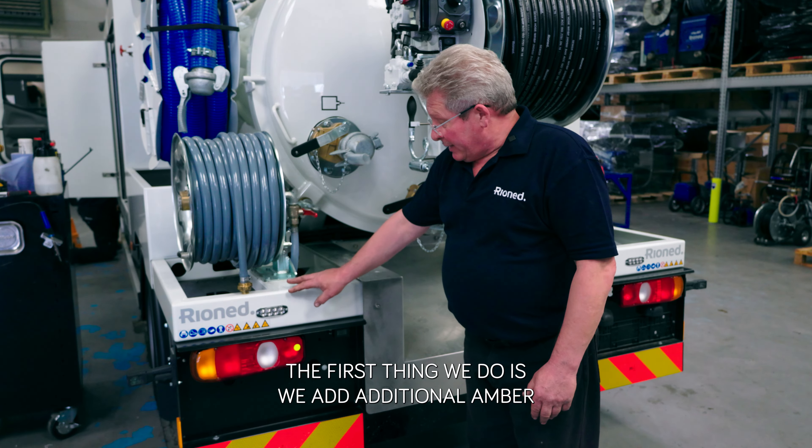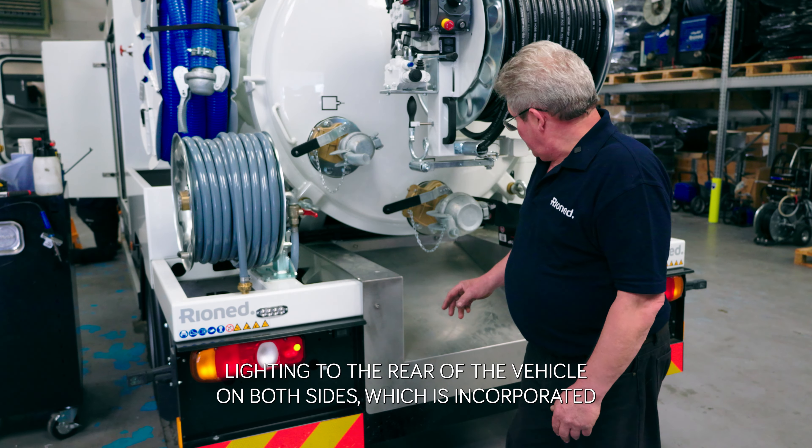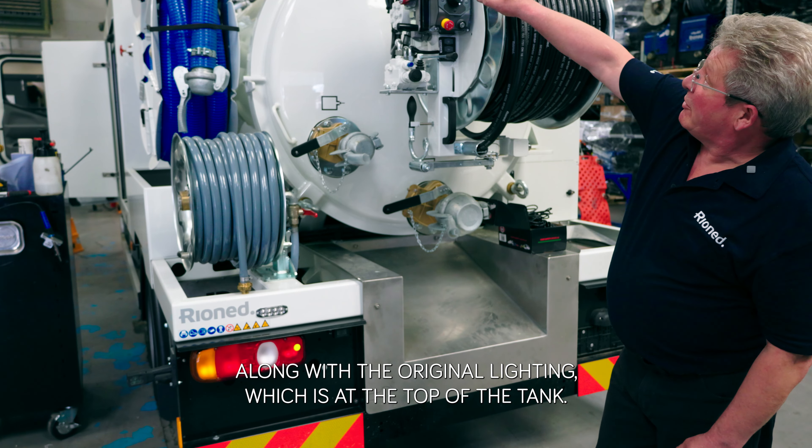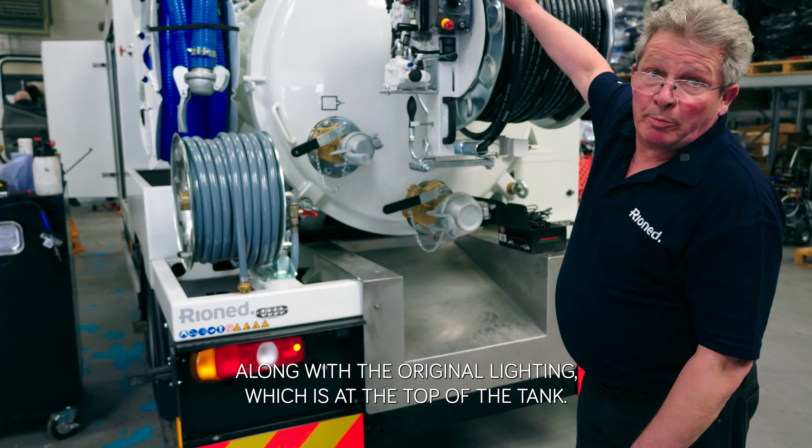The first thing we do is we add additional amber lighting to the rear of the vehicle on both sides, which is incorporated along with the original lighting which is at the top of the tank.